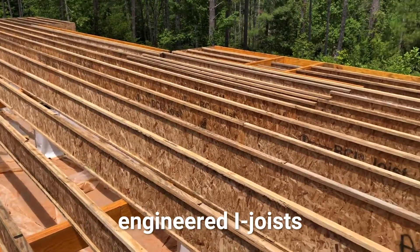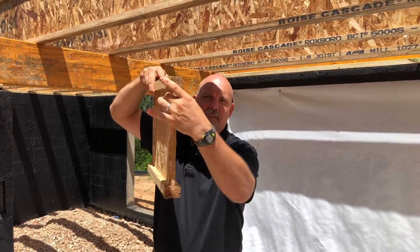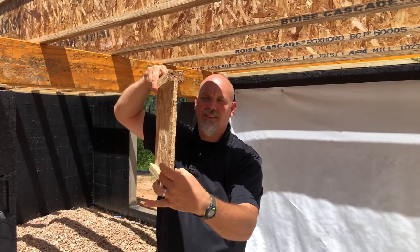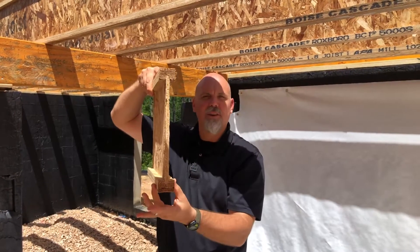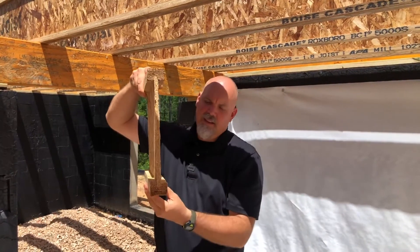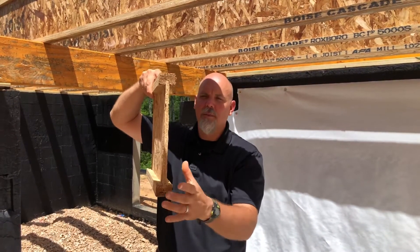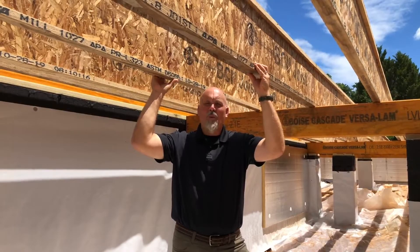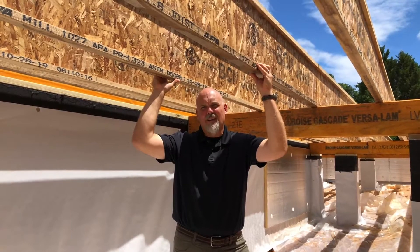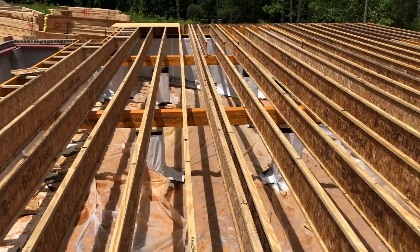This is an engineered I-joist floor system, much like a steel I-beam. We have a web in the center that's relatively thin and then structural components on the top and bottom. These happen to be laminated veneer lumber on the top and bottom with a structural oriented strand board in the center. What we have with an engineered product is longer spans for our floor system and a much stiffer floor system.